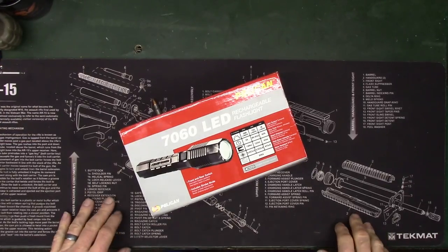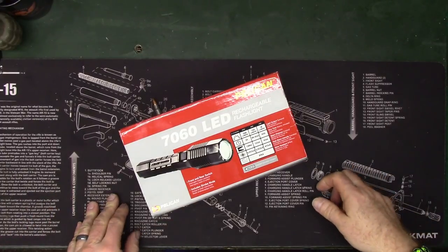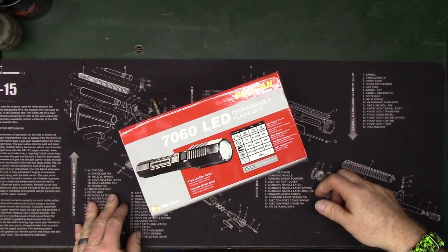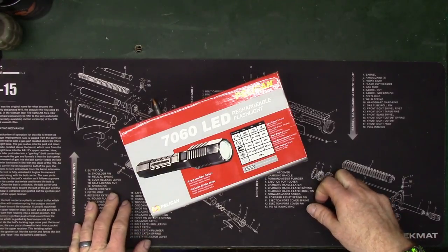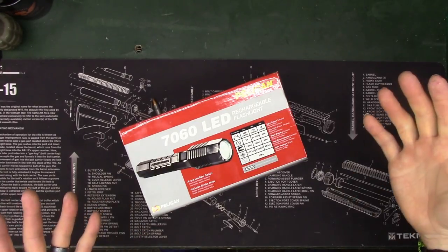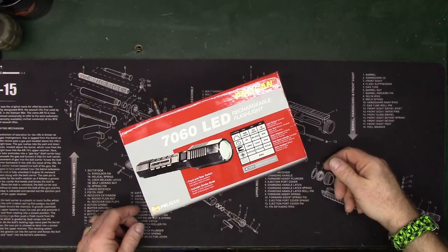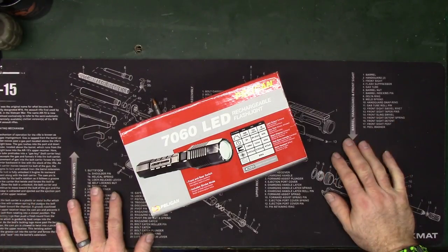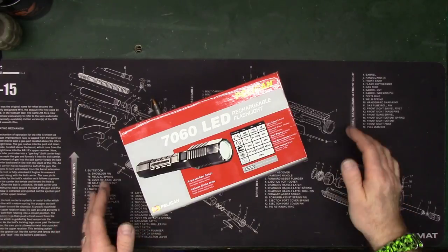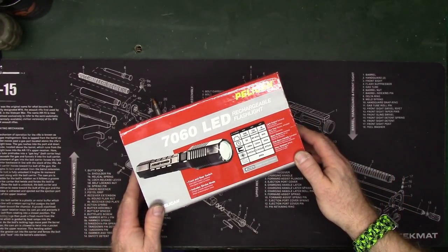Hey guys, welcome back to the channel. I want to take a fast look at the Pelican 7060 LED flashlight. A friend of mine, McCline 5179, sent me this — I didn't know he was going to be sending it. I actually thought he was going to send a beer for the brew channel, but I've been using this for a little over a week now and just thought I would quickly show it to you.